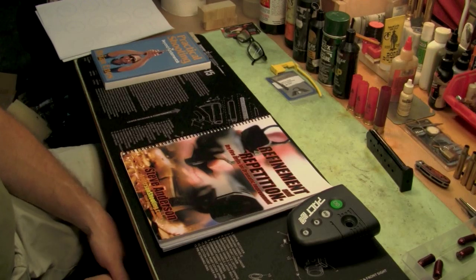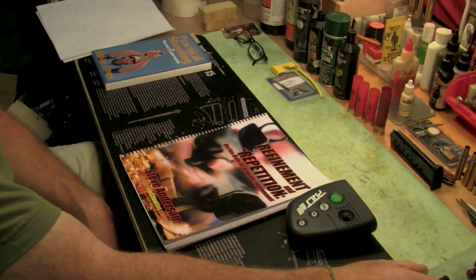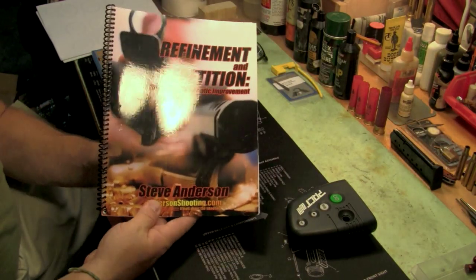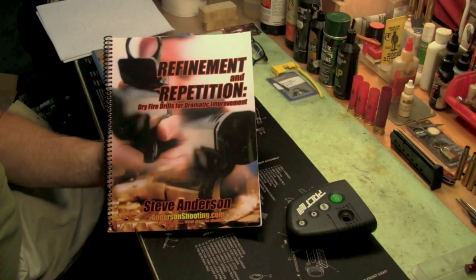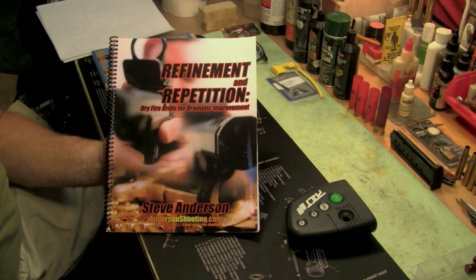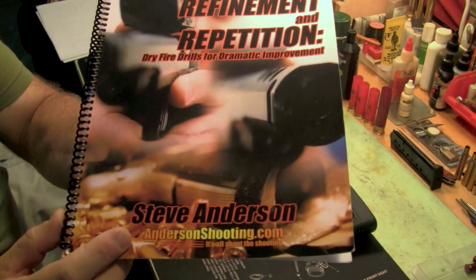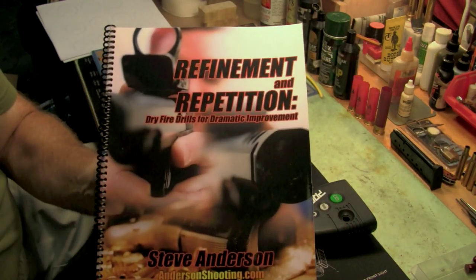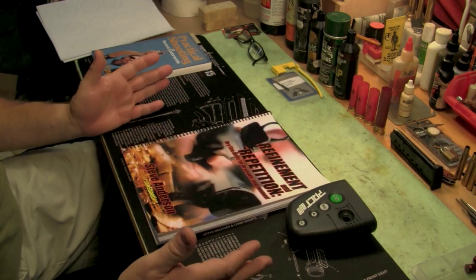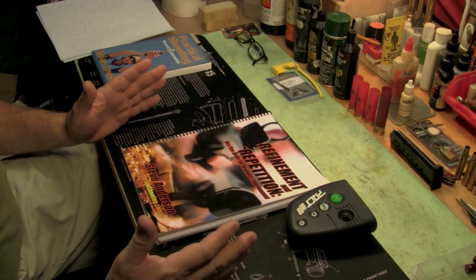Hey YouTube shooting people. I'm glad to see there's been at least another video posted on dry fire drills. I posted one quite a while ago that talked about the importance of dry fire drills. This book by Steven Anderson is one of the bibles of it — Refinement and Repetition — and it works through very basic drills that are important for any pistol shooter to increase your performance.